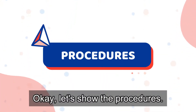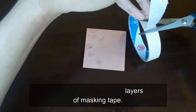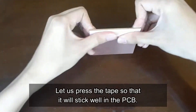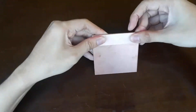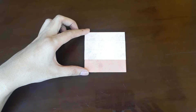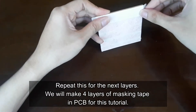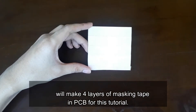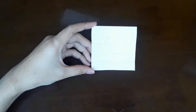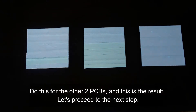Okay, let's show the procedures. Step 1: Cover the PCB with 3 to 4 layers of masking tape. Press the tape so that it will stick well on the PCB. Continue to put masking tape until it covers the whole PCB, and repeat this for the next layers. We will make 4 layers of masking tape on the PCB for this tutorial. Do this for the other 2 PCBs as well.